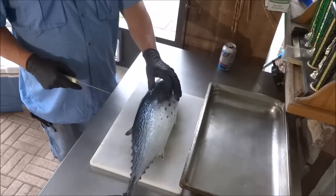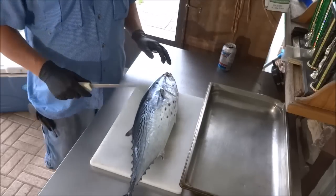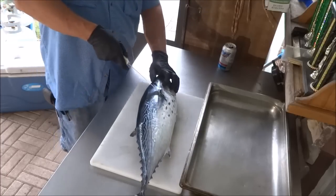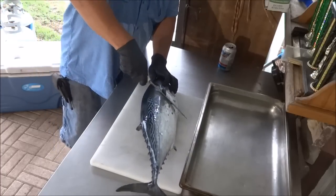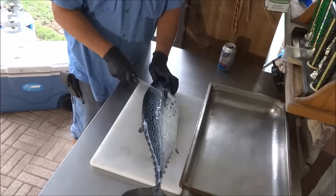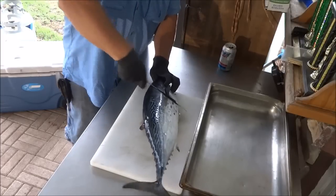This one's really cool. It's going to be pretty bloody. Can't do this outside today because it's raining. So we're just going to start out by just filleting them out. I've never really cleaned one of these before, so I don't know how easy that's going to be.